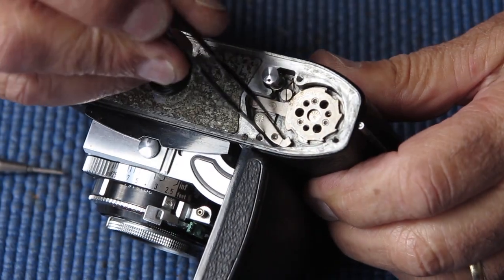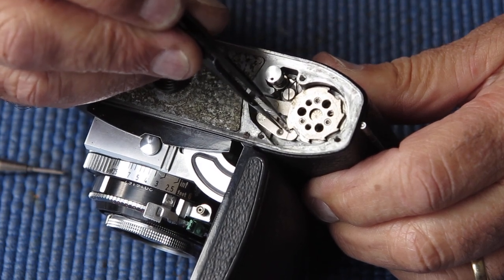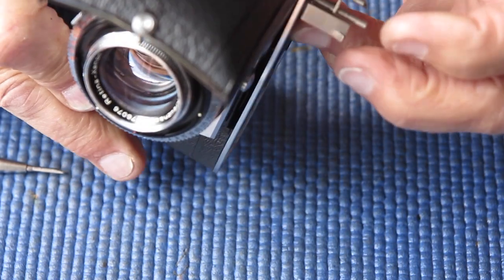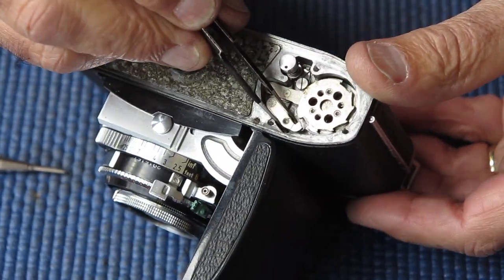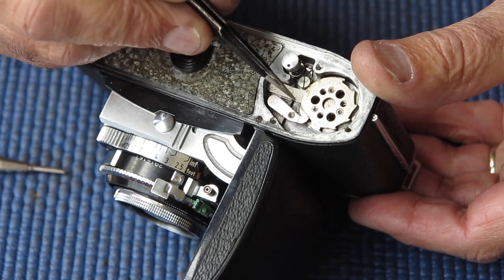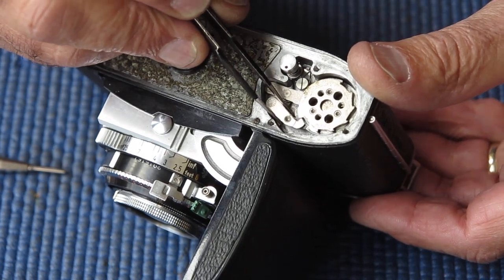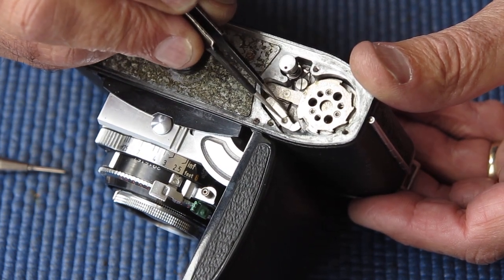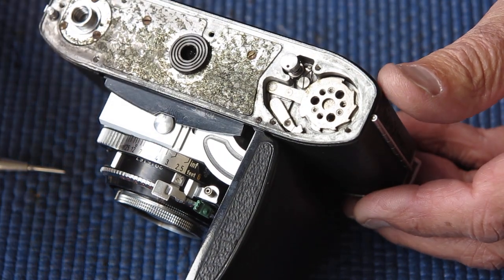As I suspected, this arm is just flapping around. Its return spring is broken, and so when the release pops up at the bottom, it should be able to drop up onto this cam — but there's nothing to make it swing across there, so it just lies around loose. So we've got a small broken spring here, and that's the cause of the problem with the film advance.